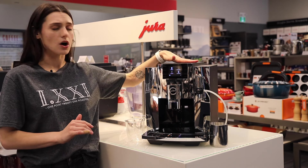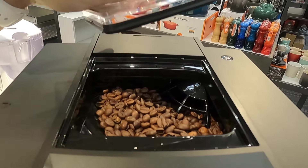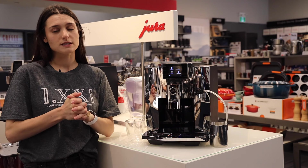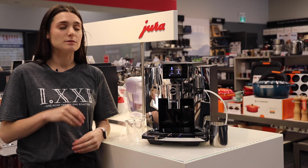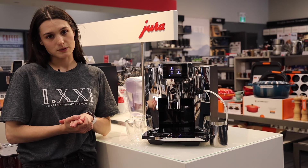The beanhopper is located on top. This is a 280-gram beanhopper and it has the new professional Aroma grinder. It's much quieter than the Aroma G3, and you'll be able to hear that when we brew some drinks.